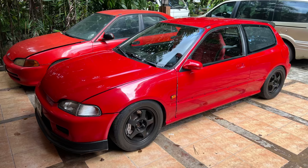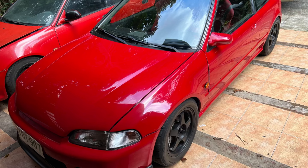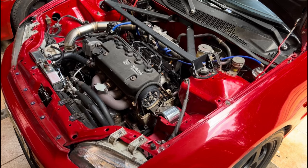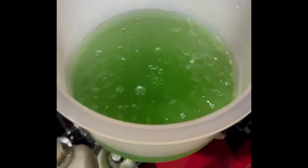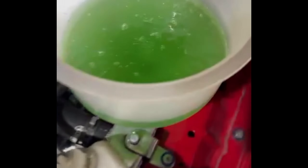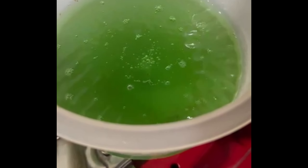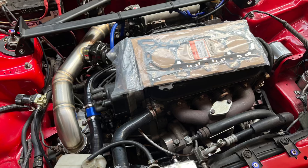Here we have an awesome-looking EG hatchback powered by a D16A6 non-VTEC motor. We built it stock last year, and about five months ago the owner decided to turbocharge it. This is the owner's video as he was bleeding the coolant — after using it turbocharged for a few months, the air bubbles in the coolant would not stop. Even after a day or two of bleeding, it was still consistently bubbling, so he knew it was a slightly blown head gasket. It's not overheating, and we'll talk about the symptoms.